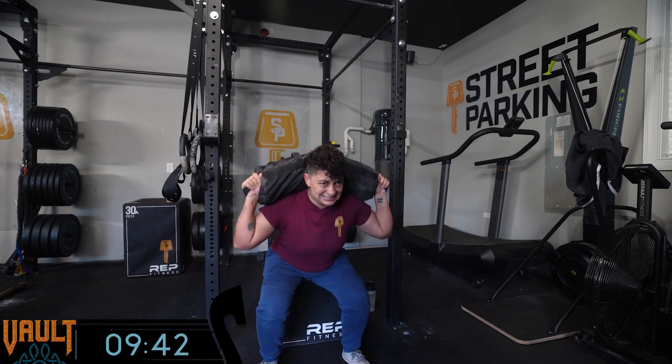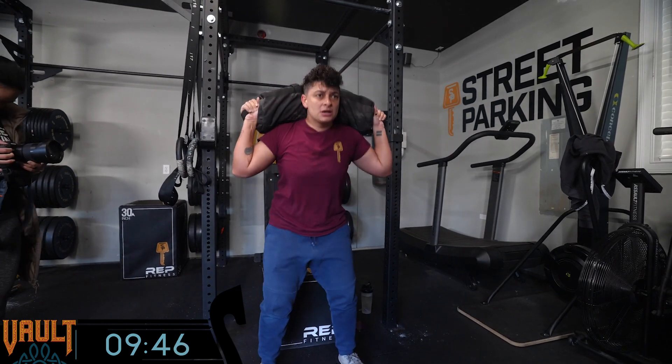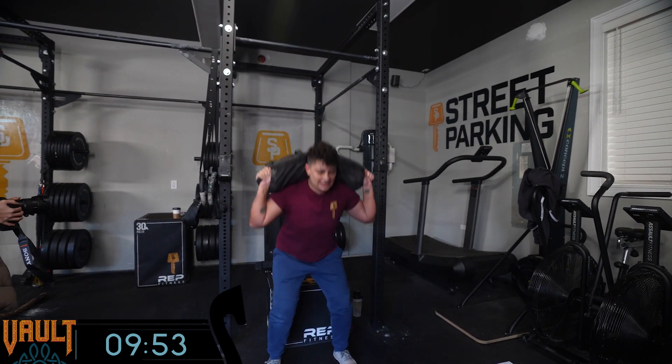Do I care about logging a score? No one's paying attention to it, but I know what I did. I'm going to log it so I can get my badge — that's all that matters. Keep that trophy case looking nice.